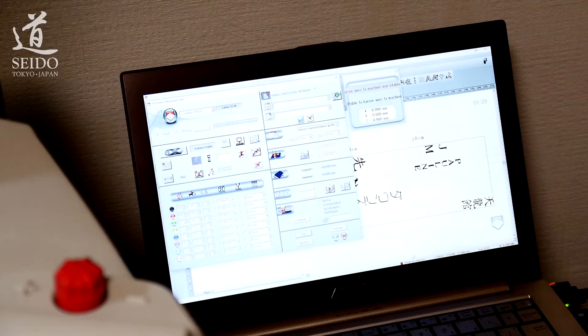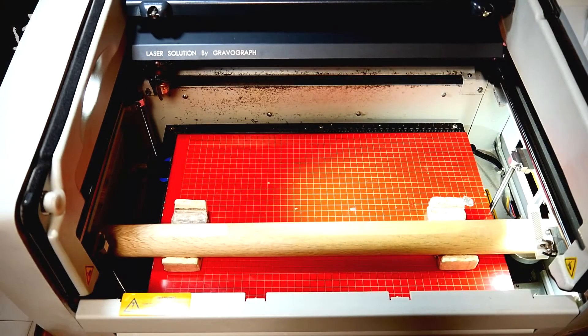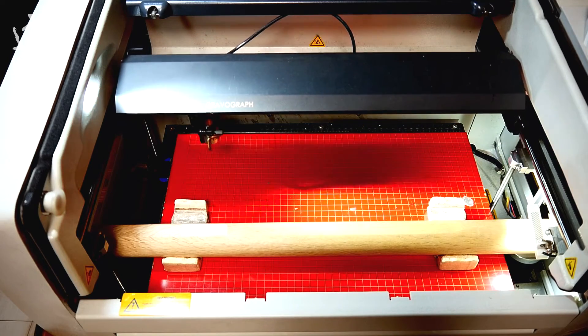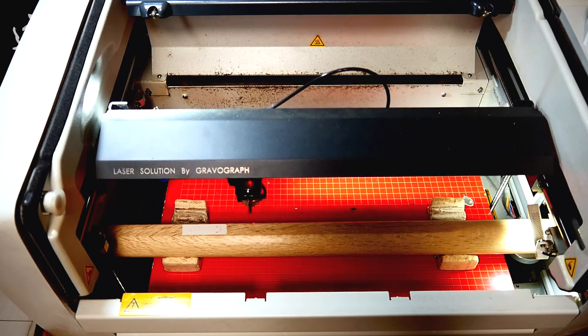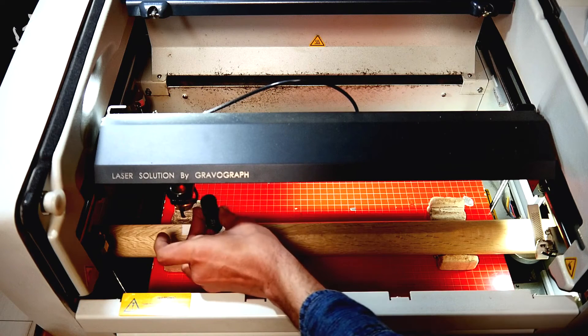All minor settings are already preset so I will only adapt those that depend on the wood: speed and power of the laser. These settings determine the depth and the burn effect of the engraving and must be adapted to the wood you are working on. I also do some minor adjustments based on my appreciation of the wood of a specific bokken. Then I put the bokken into the machine and position the laser using the red dot. The grid below the weapon as well as the laser movements help me find the alignment.